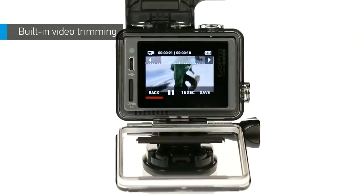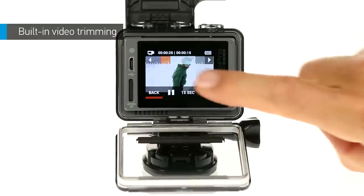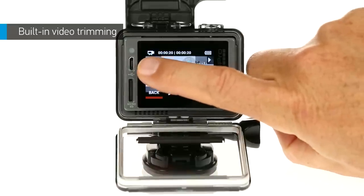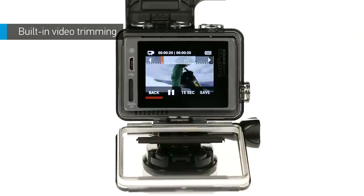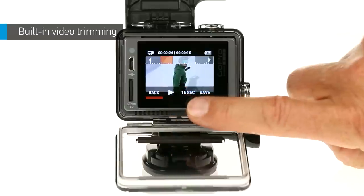If you didn't get the start or end point quite right, just tap the forward or backward arrows at the top. Every time you tap, the starting and ending points adjust by about one second, but the duration of the clip stays the same. When you have the clip you want, tap save.